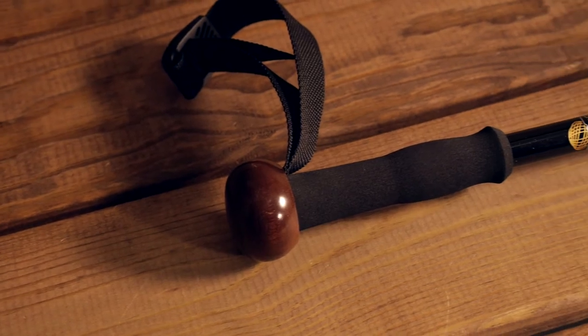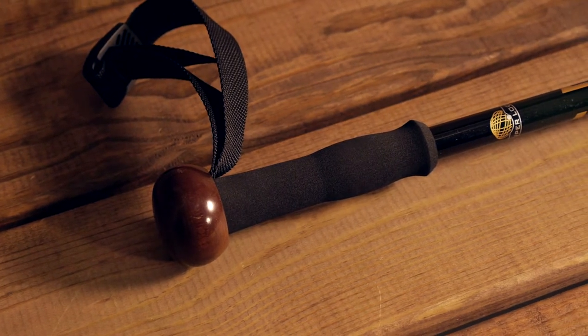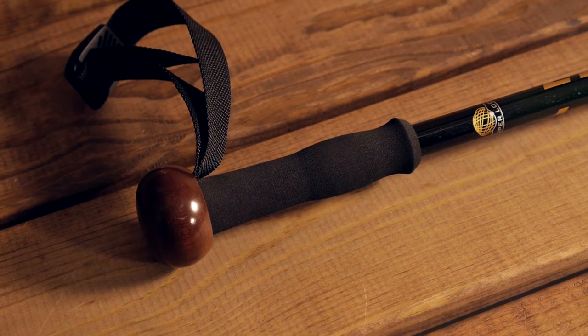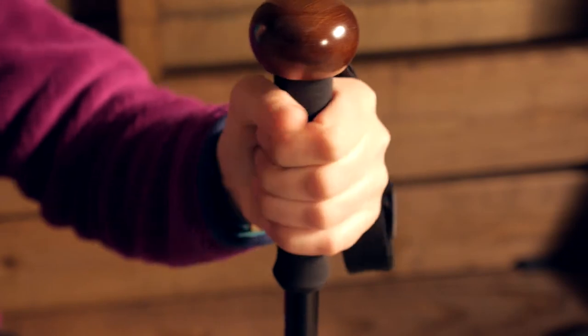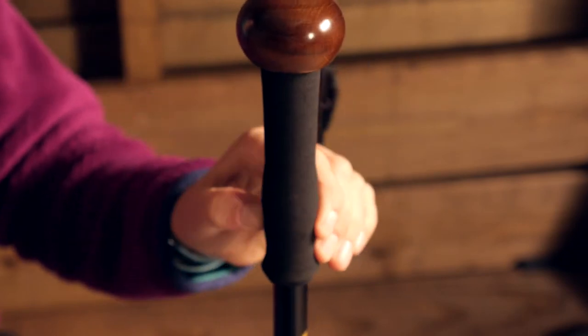While we are up here at the top of the walking staff, there is a really nicely padded foam grip, and you have an adjustable webbing strap. That really takes the pressure off of your wrists as you are walking or hiking.